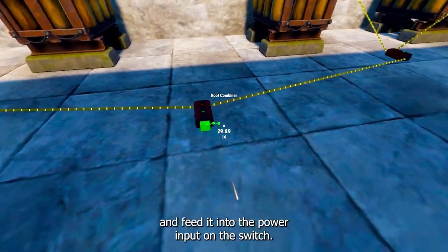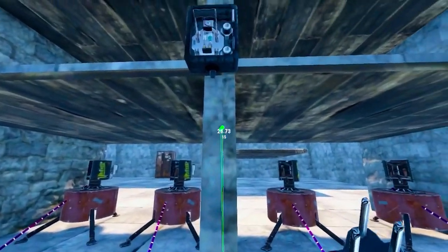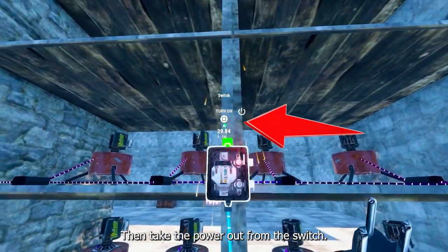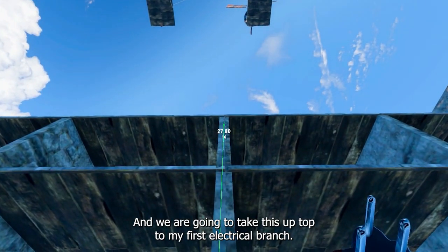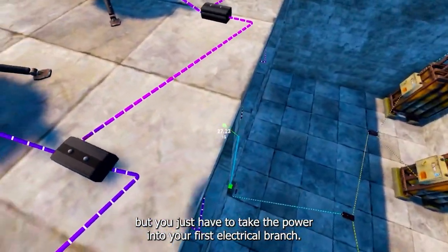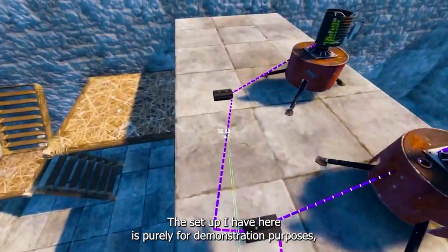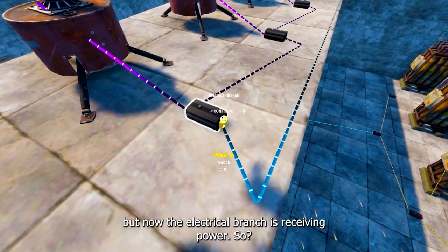Once you've placed your switch, take the power output from the root combiner and feed it into the power input on the switch. Then take the power out from the switch and take it up to your first electrical branch. You might not need to run it as far — you just have to take the power into your first electrical branch. The setup I have here is purely for demonstration purposes.